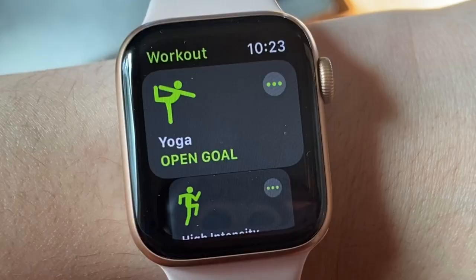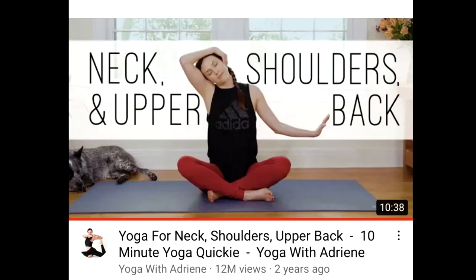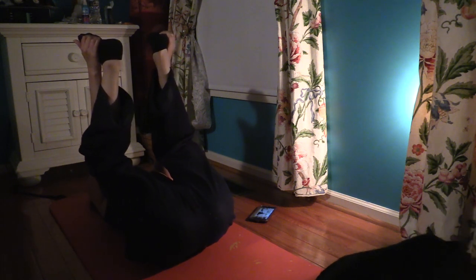It is yoga time now and I am so excited because this is honestly the best part of the day. After doing nighttime bedtime yoga, I feel so relaxed and fall asleep so quickly and easily. I start the Apple Watch and go to the yoga goal. I've been doing Yoga with Adriene videos because she has a lot of short 10–15 minute videos. I really like her neck, shoulders, and upper back workout, especially when I'm sitting all day for work — it really helps stretch out your back and get the blood flowing.